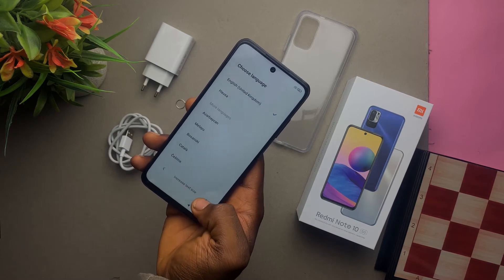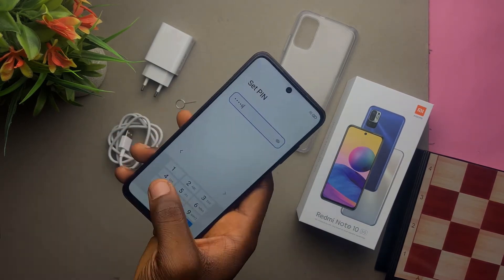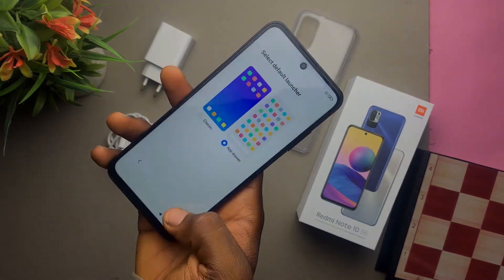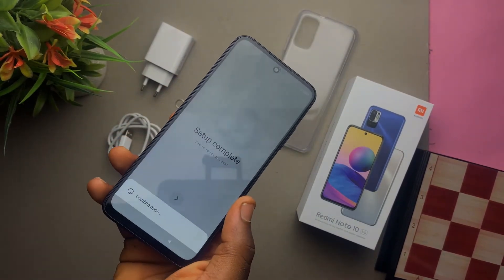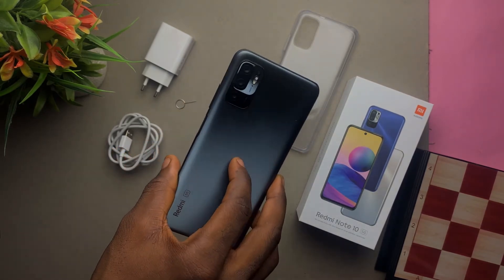We're greeted by MIUI 12. It took a little while to set up, but not too long — probably around two minutes to set the phone up. Once I set it up, I just had to adore the phone.